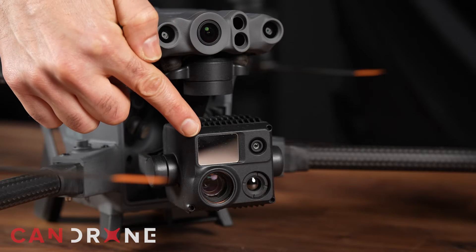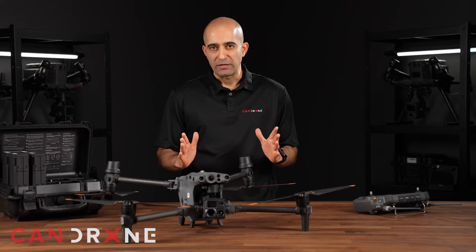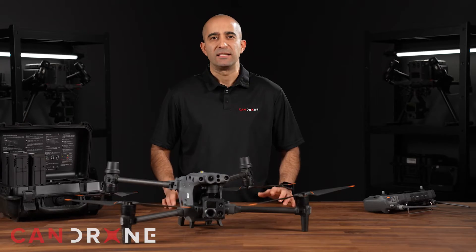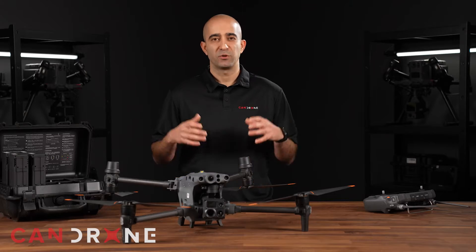Let's not forget about the laser rangefinder, which can give you the exact GPS locations and height of any structure in range. The M30T also has a 12MP wide lens that allows you to capture a wider perspective, giving you a more comprehensive view of your surroundings.